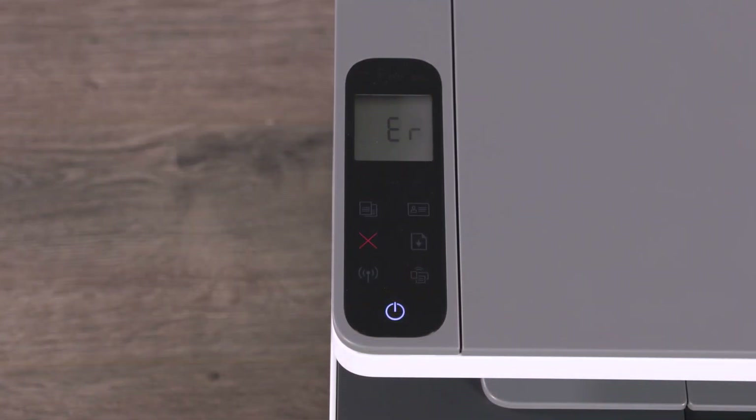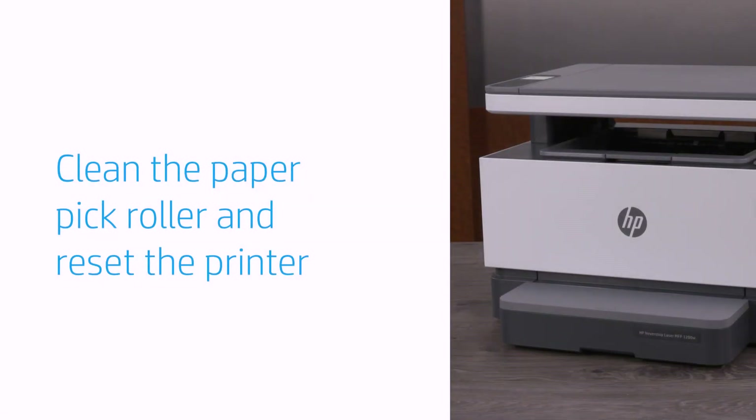Print a document again. If the error persists, continue to the next step. Dust and debris on the paper pick roller can cause paper pick and feed issues.